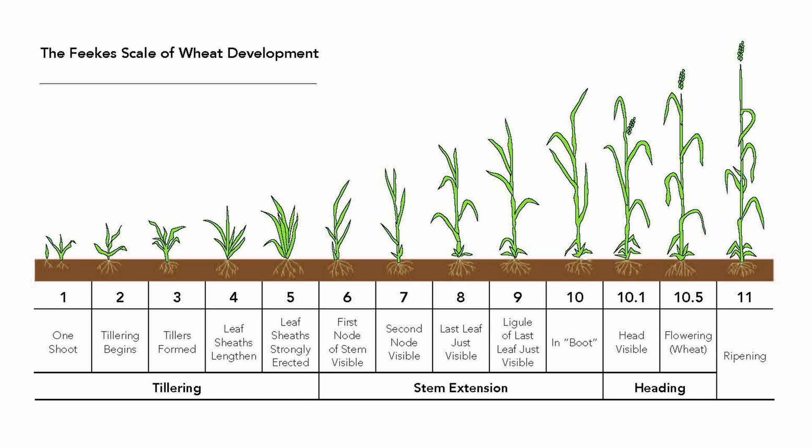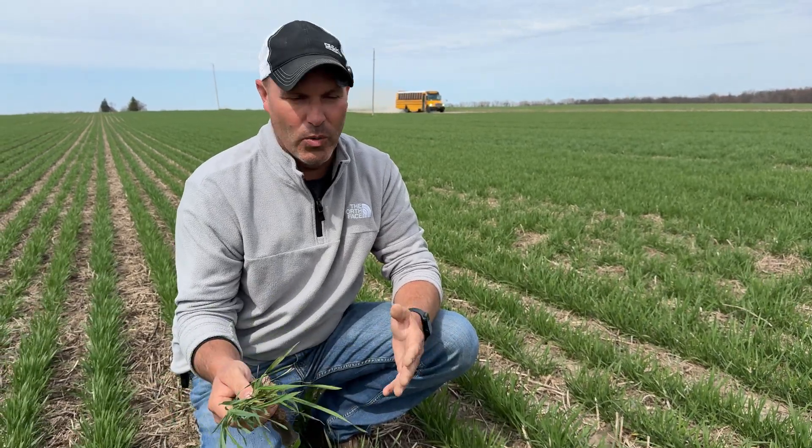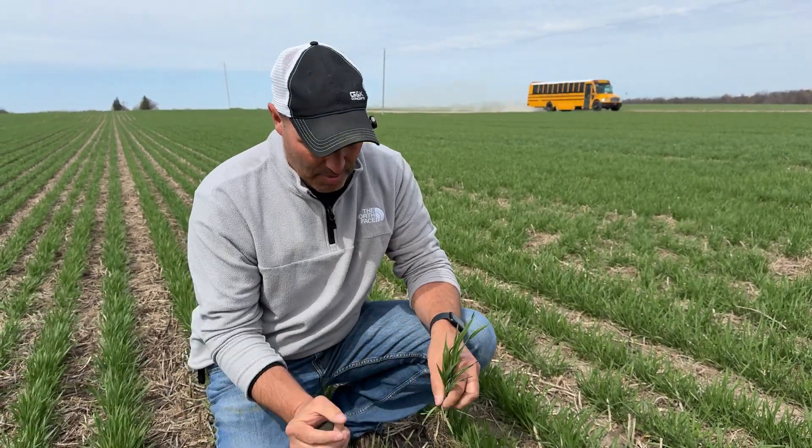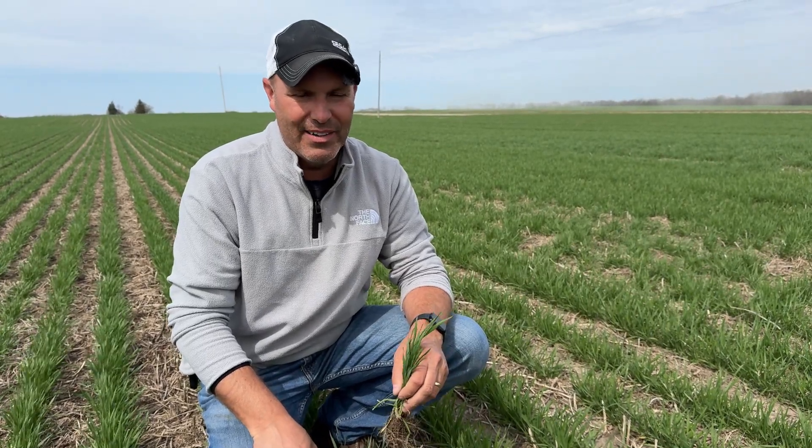We're pretty early on a wheat crop like this — not to say that you don't have jointed wheat, because somebody watching this very well could. A lot of those growth stages are very key in terms of making decisions on when do I apply what, or what do I apply together. But this one has a little ways to go yet before we're going to be in here next.